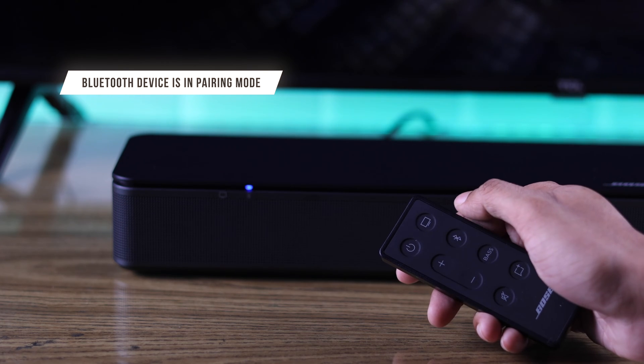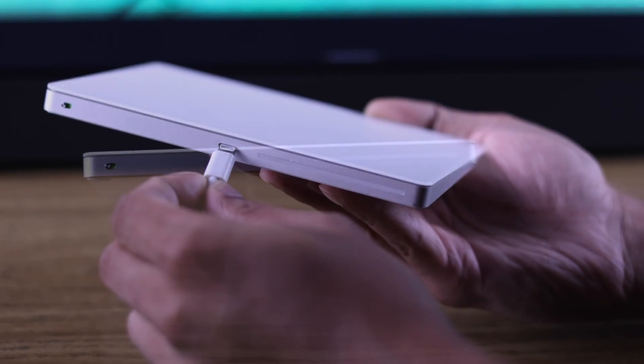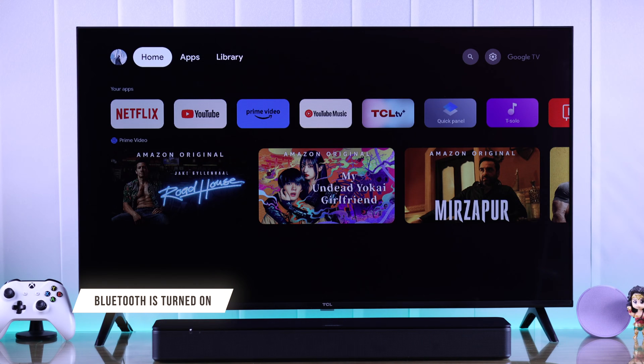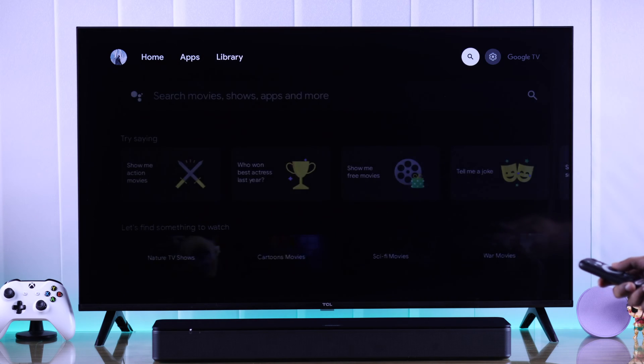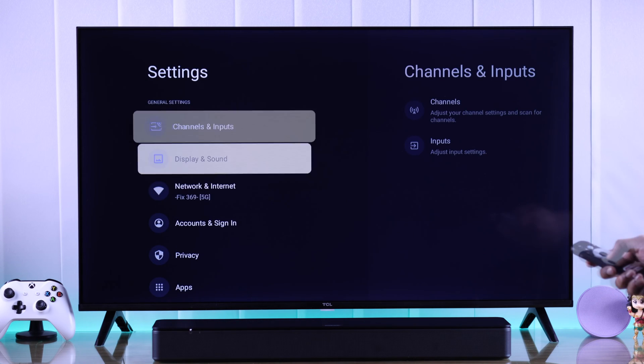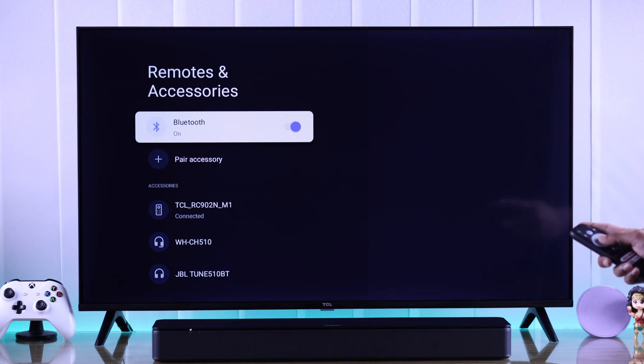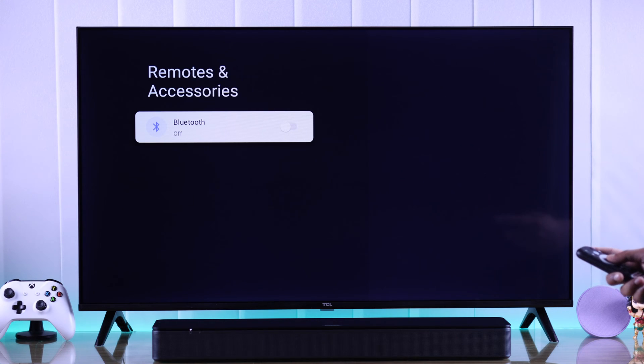First, make sure that the Bluetooth device is in pairing mode and has enough charge. Then make sure Bluetooth is turned on on your TCL TV itself. Go to Settings, select Remotes and Accessories, and make sure Bluetooth is toggled on. If it's turned off, previously connected devices won't be able to pair back.